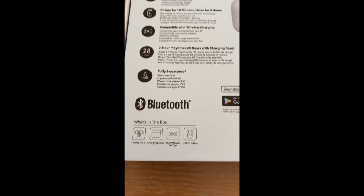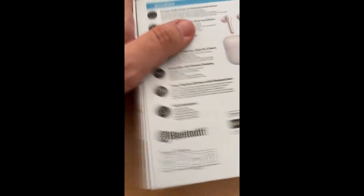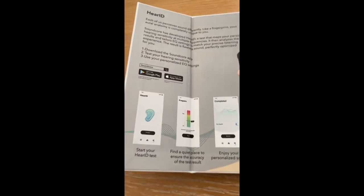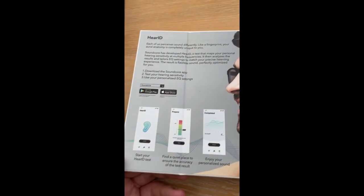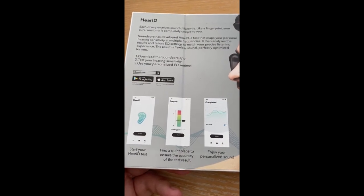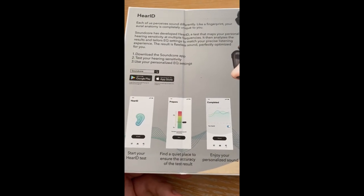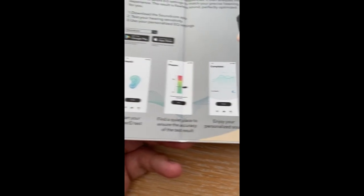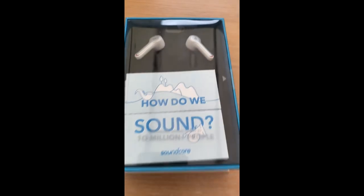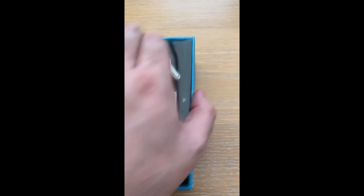In the box you have the Liberty Air 2 earphones, charge case, different ear tips, and a USB-C cable. The different ear tips used to be something I would overlook, but as I've found they're very useful indeed — even though I'm a big chap, I need the smaller ear buds. This is something called Hear ID, which is brilliant: when you get the app on your phone, you can test your sensitivity of hearing — it's like going for a special hearing test. Then you get a personalised equaliser setting suitable for your range. Find a quiet place to ensure accuracy and then enjoy your personalised sound, which will be better and more tailored to what suits your ears.